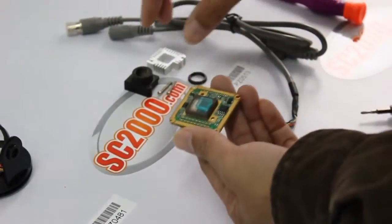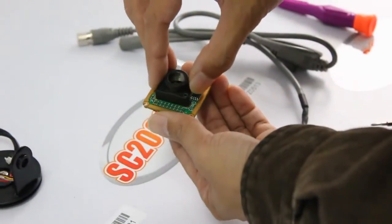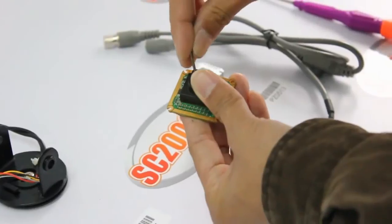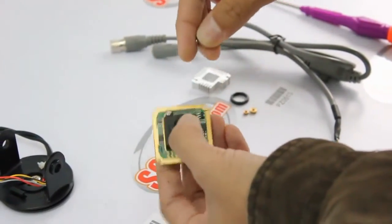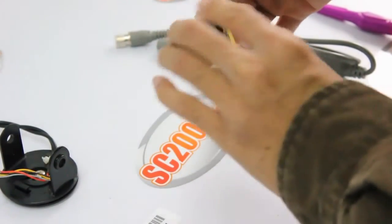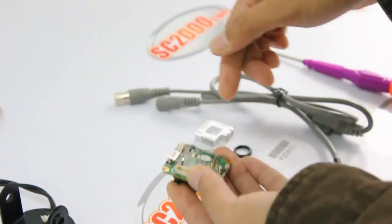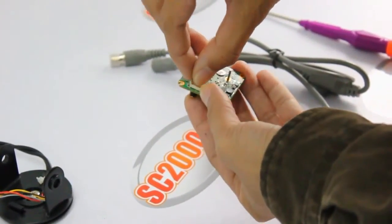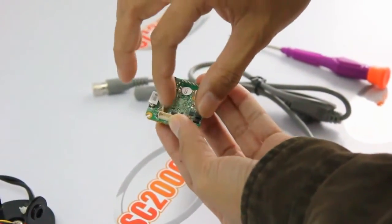Next, we are going to install the lens base and the heat sink on the camera board by using two long screws. Please pay attention here: first, we need to put two small copper rings on each screw at the back of the camera board.